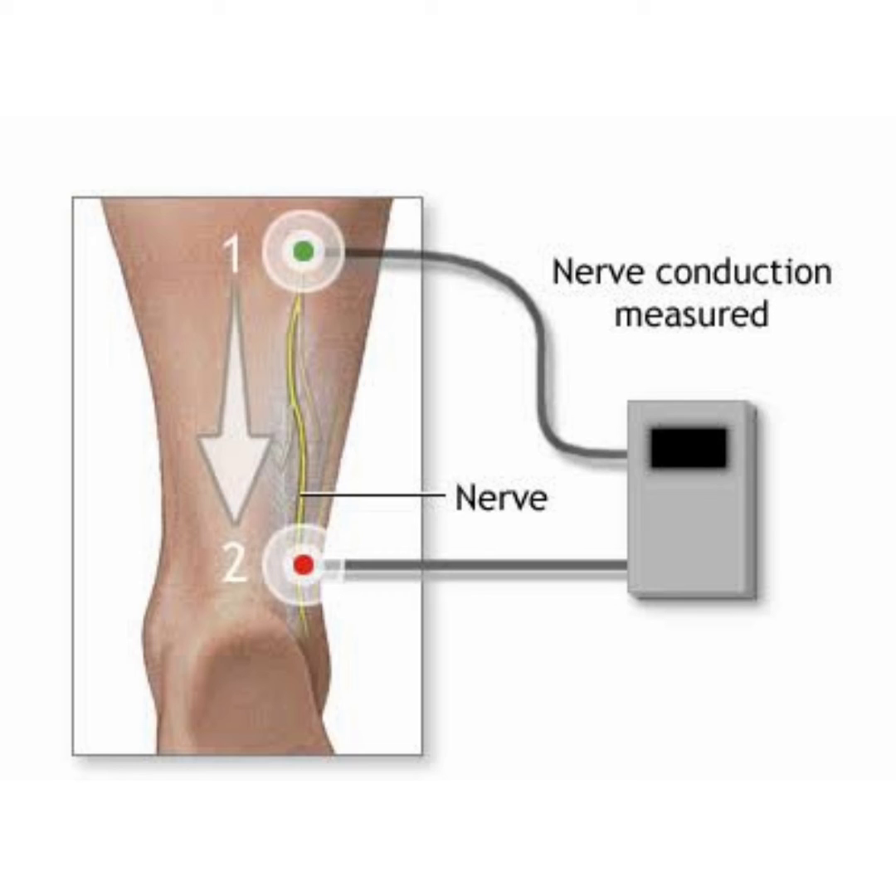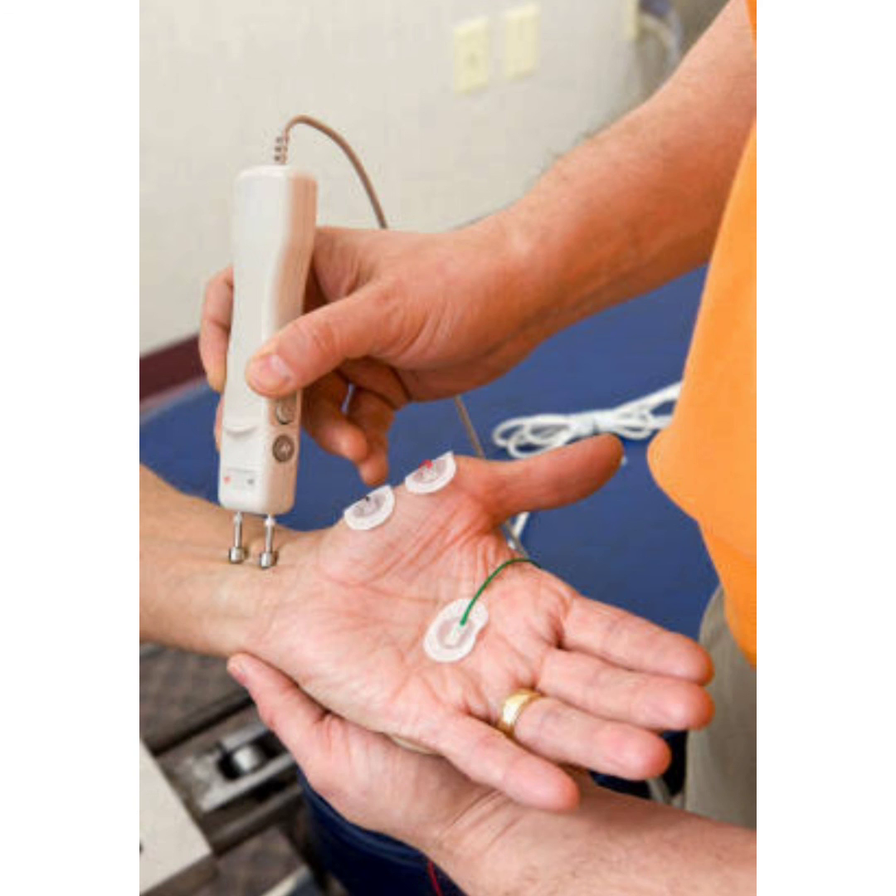The resulting electrical activity of the nerve is recorded by the other surface electrodes. The distance between electrodes and the time it takes for electrical impulses to travel between electrodes are used to measure the speed of the nerve signals.